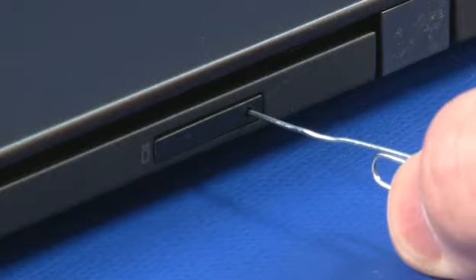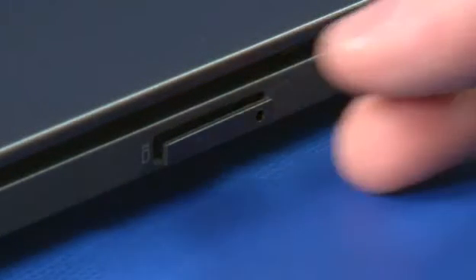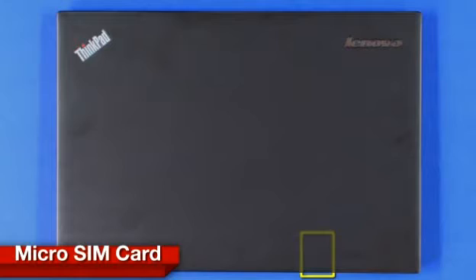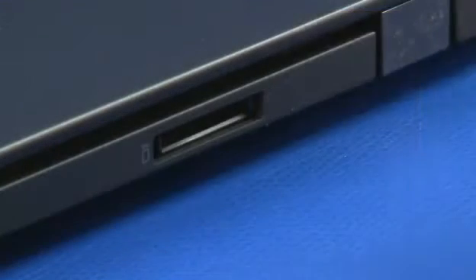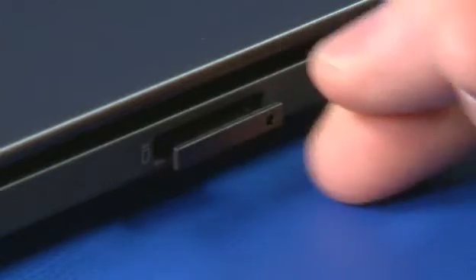Insert a straightened paper clip into the keyhole and push to release the tray. Pull the micro SIM card tray from the slot. Insert the micro SIM card tray into the slot until it clicks into place.